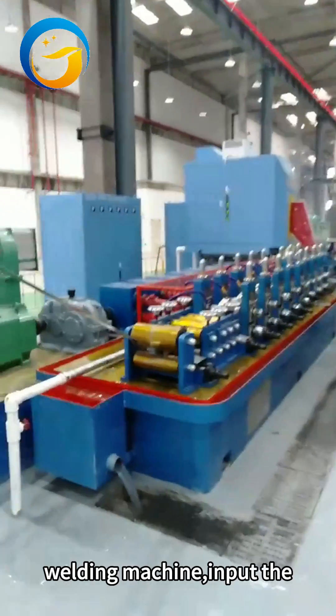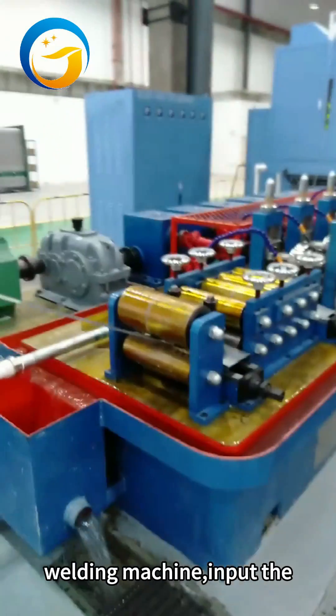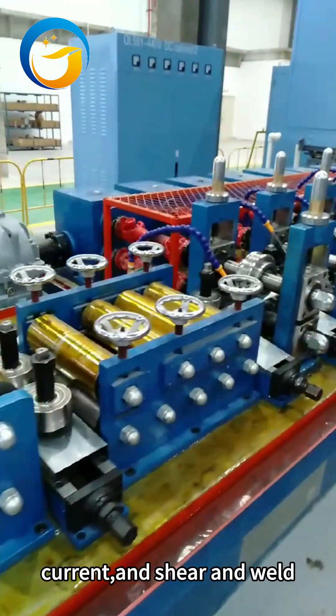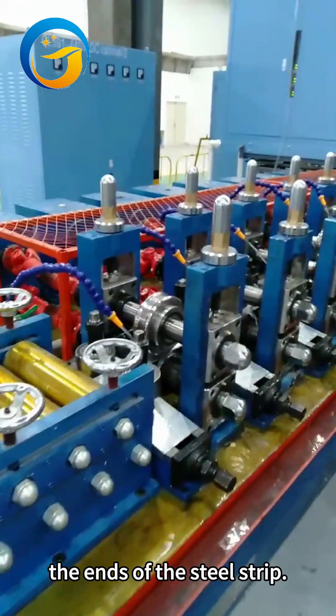Automatic shearing and butt welding machine. Input the thickness and width of the steel strip, and it automatically adjusts the current and shears and welds the ends of the steel strip.